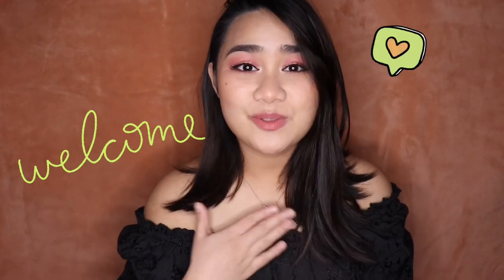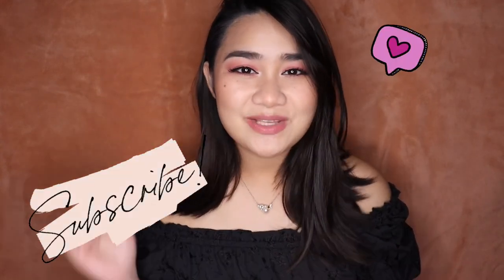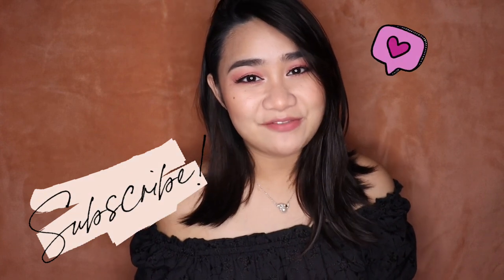Hello everyone! My name is Kate. Welcome to my channel. I upload videos weekly. So hit that subscribe button if you haven't already so you don't miss any of my videos.